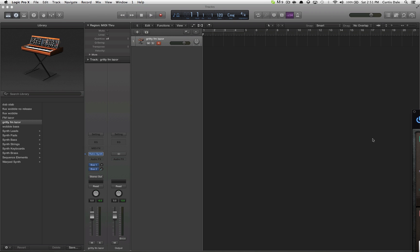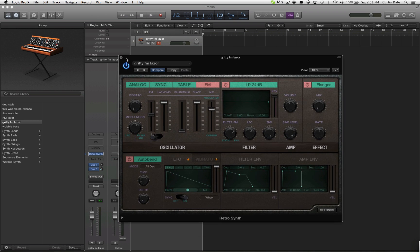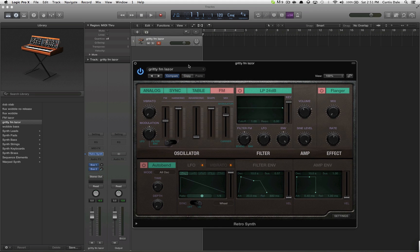Hey everyone, I don't have very long so I'm going to get right into it. This is a sound I'm going to teach you guys how to make — just one of those screechy sounds that almost everyone uses. It's an FM kind of pitch screech, and I made it in the RetroSynth in Logic Pro X. It comes with it.